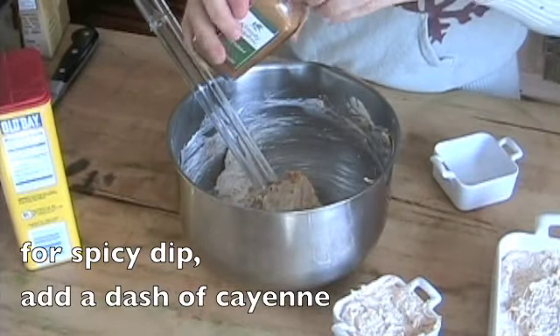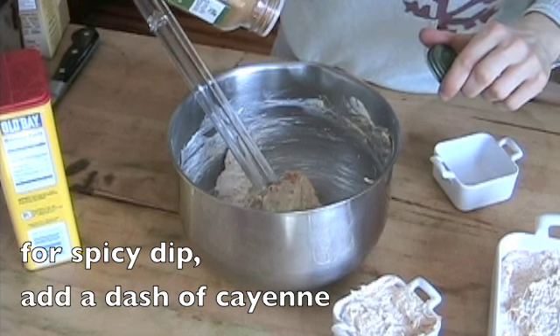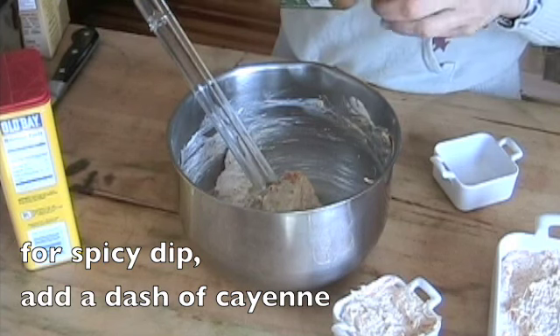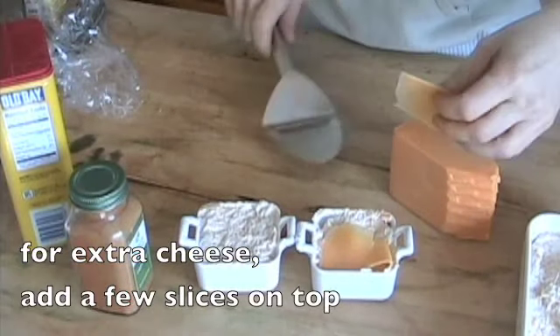For spicy crab dip, use a dash of cayenne. I like to do my spicy crab dip in individual bowls so they can be customized for my guests. And for extra cheese, add a few slices on top.